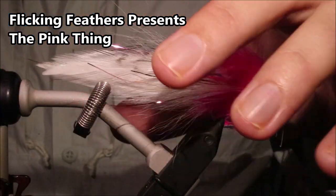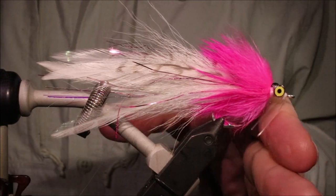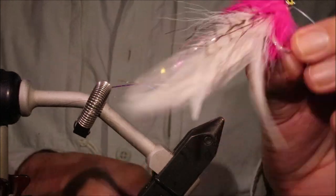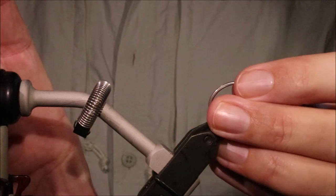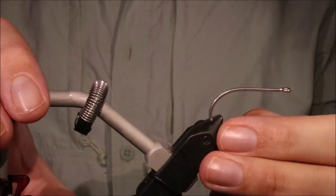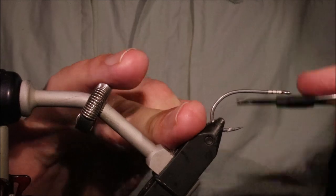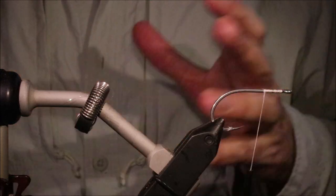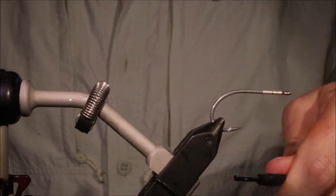Hi all, Martin again, and I'm tying the Pink Thing today. It's an Australian fly - it might not be that well known to some of you, but it's probably the most well-known Australian fly. It's originally designed for barramundi, but it works for other species as well. I've used it here in Japan for sea bass, Japanese sea bass and largemouth bass, and I've got a friend that's used it for Japanese barramundi, which is a slightly different species. It's a good fly - it's got a swimmy tail, it's got the hot collar, it pushes a bit of water, and it's got the eyes for a bit of jigging action. Well worth tying some up to give them a try.